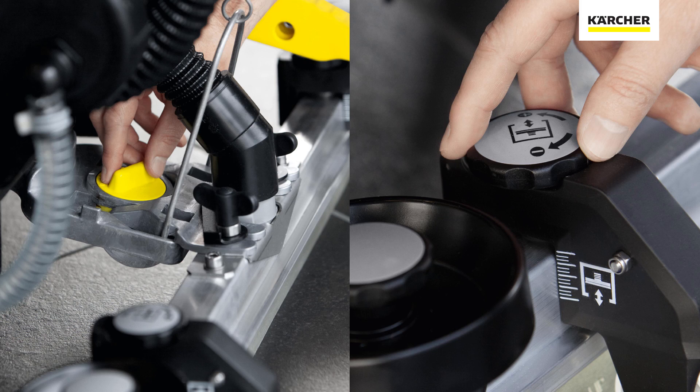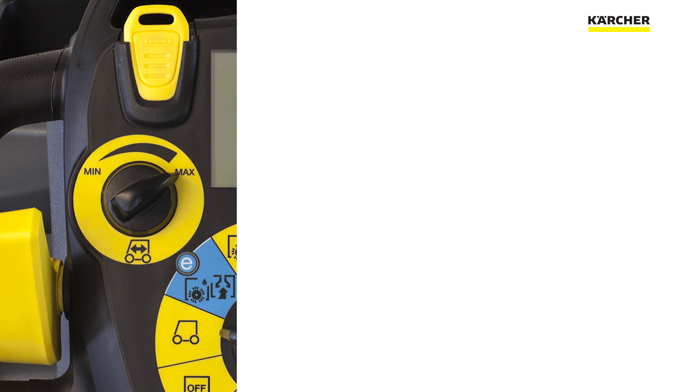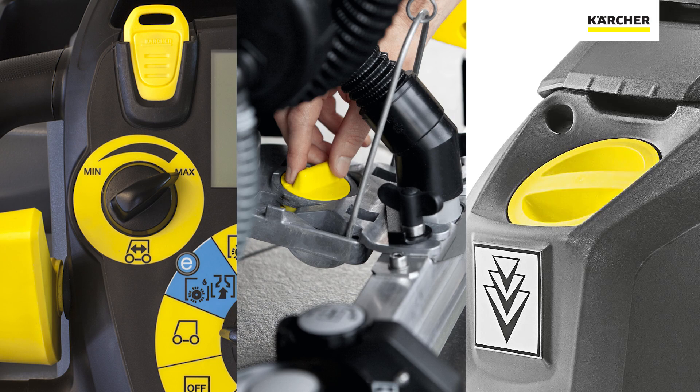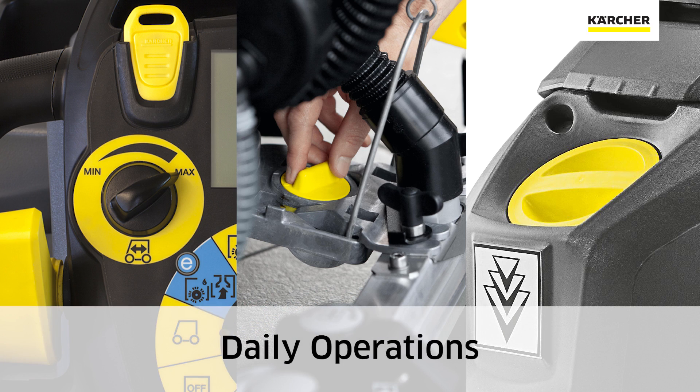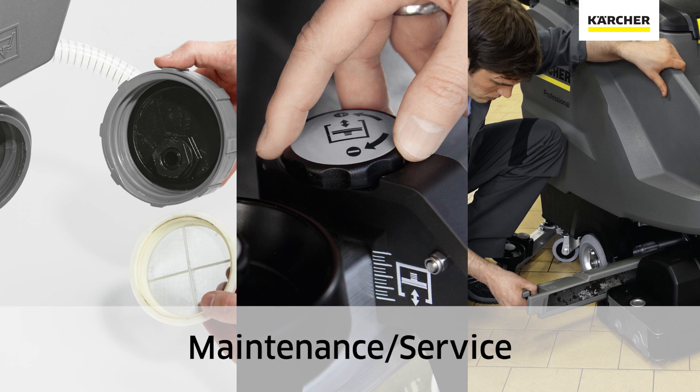The other cool thing about Karcher designs is we use color-coded touch points to highlight areas the operator needs to be aware of. Yellow indicates something the operator needs to be trained on for daily operation. Light gray is for maintenance and/or periodic service — at the end of the day, think light gray.